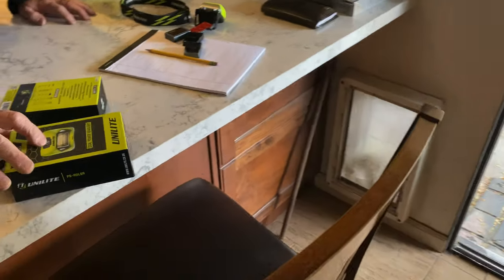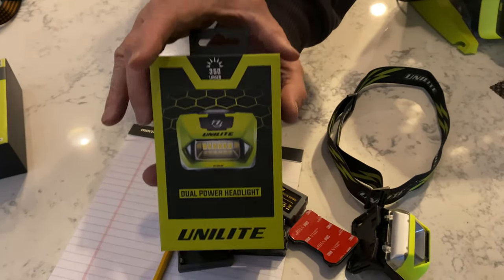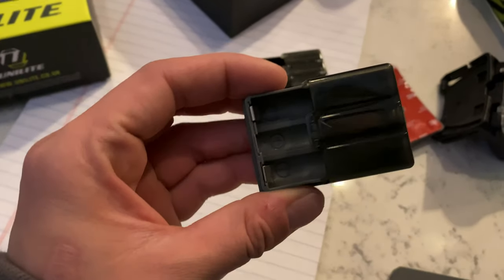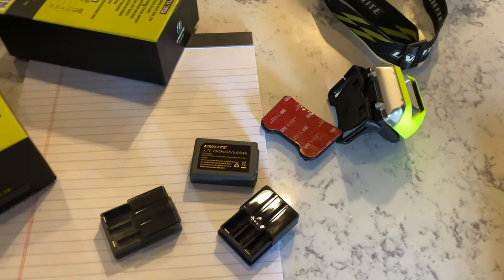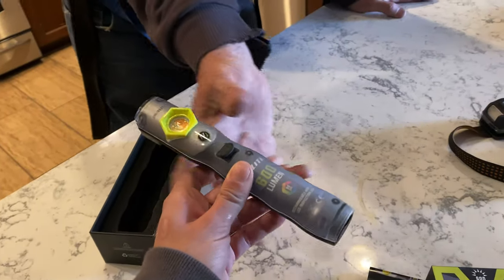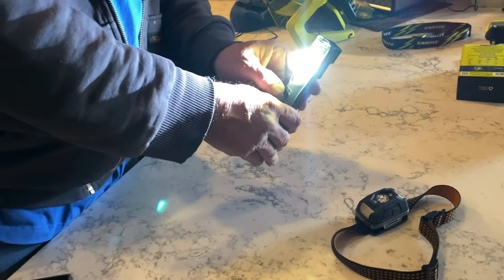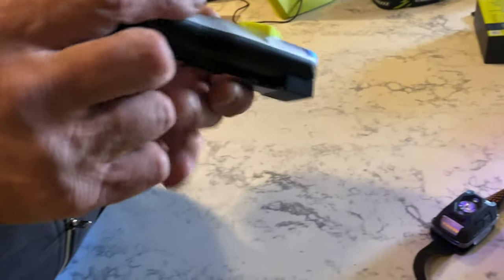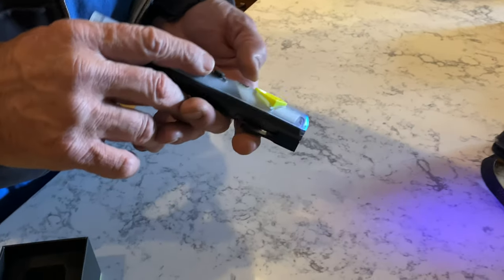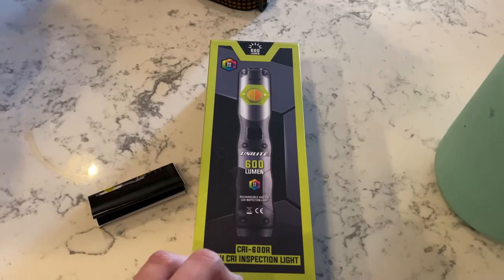Just want to do a quick shout-out to Unilight — they haven't sponsored this video but they sent me these really awesome lights. This is a really nice expensive headlamp that's battery operated — you can charge the battery or put individual batteries in it if you forget to charge. They gave me two rechargeables — freaking awesome, about a million hours of battery life. It also has a UV light, and if you need to find a leak on an air conditioning system you put dye in it and the UV will show you exactly where the leak is. Thank you Unilight, 600 lumens — that is a monster.